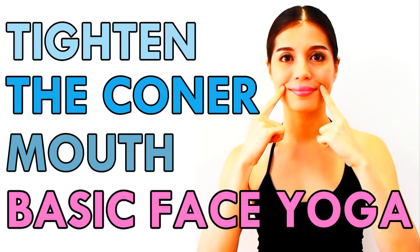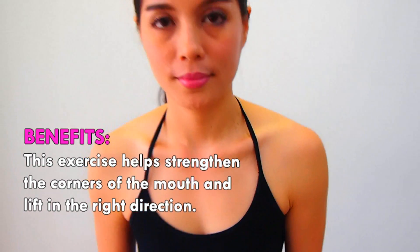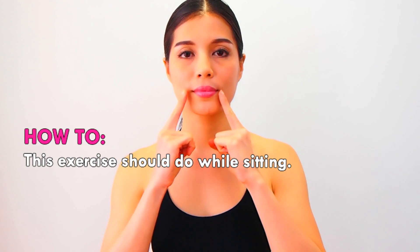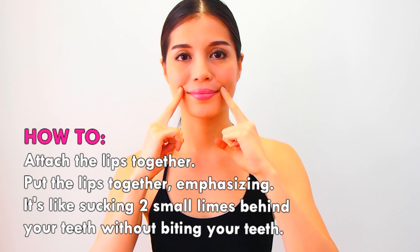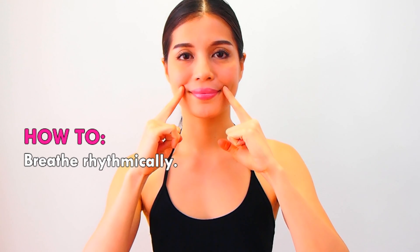Number six: tighten the corners of the mouth — a basic face yoga facial exercise. This exercise helps strengthen the corners of the mouth and lift them in the right direction. Do this exercise while sitting. Attach the lips together, putting the lips together and emphasizing it — like sucking two small limes behind your teeth without biting. Breathe rhythmically.